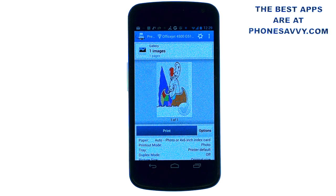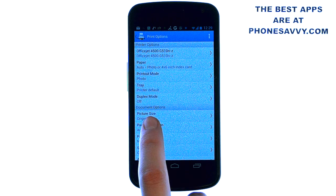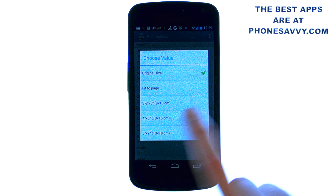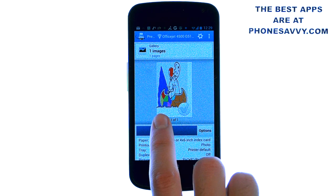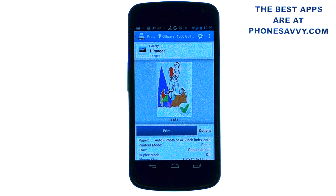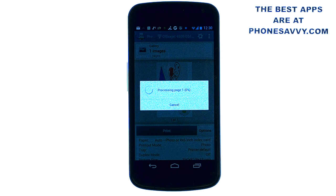Once you get to this page, you can customize the photo by hitting the options button. If you want to change the size, hit picture size right here. You can make it smaller, bigger, or fit to page. I'm going to make it a little bit smaller, then go back — it will readjust the image. They also allow you to print a test page before you commit to this application to make sure it works with your setup.